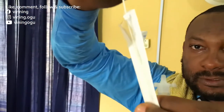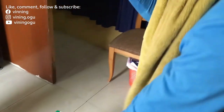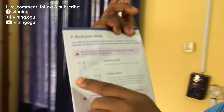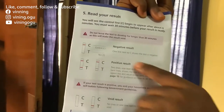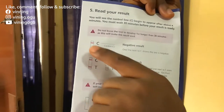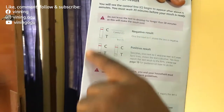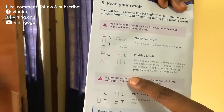This card is the one I've used. I'm going to drop it on the indicator. So if the test is negative, you'll see only one red line on the C. If it's invalid, one red line will be on the T. But if you're positive, you'll have two red lines — one on the C and one on the T. Let's see what Van is going to get.